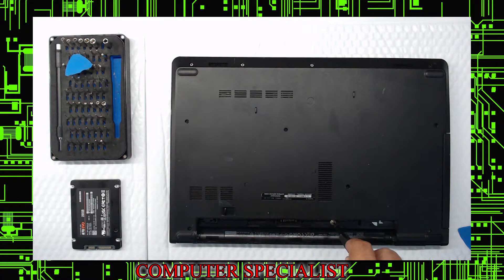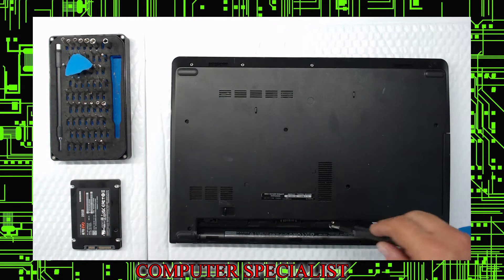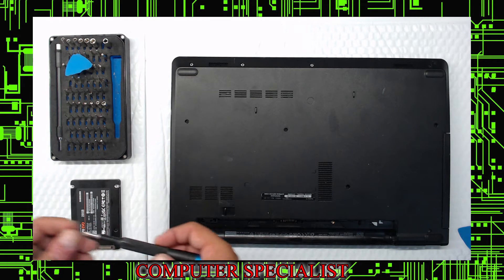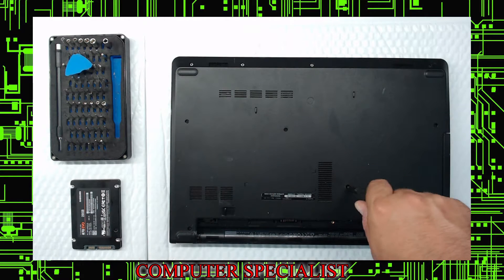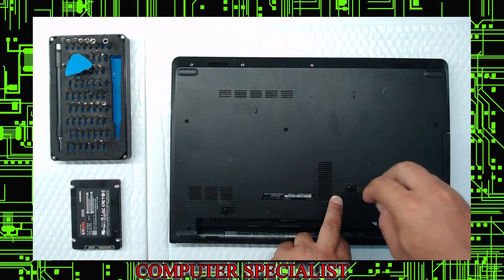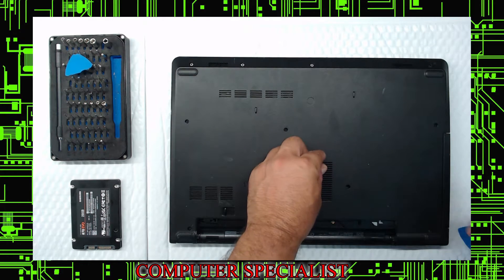Put the battery off to the side. This model has one battery screw — put that on your magnet or paper and label it 'battery.' Next, go for the CD-ROM to get that out of the way. This little tiny screw is the only one different on the bottom — take that out.